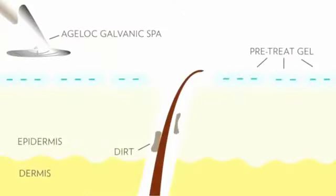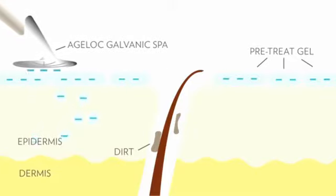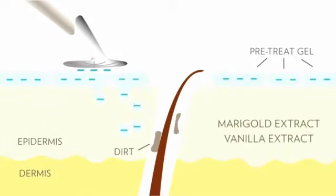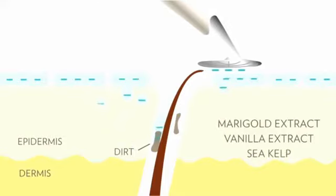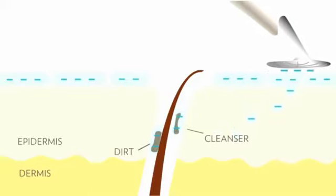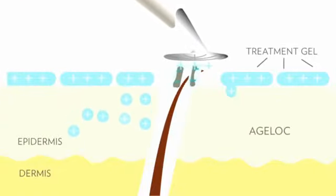In this step, the gel has a negative charge, and we set the instrument to a negative charge. So when the spa comes in contact with the gel, the like charges repel each other and effectively deliver the ingredients to your skin. This pre-treatment gel contains marigold extract, vanilla extract, and kelp to soothe and condition your skin, but it also contains cleansing ingredients that bind with impurities in your skin, leaving them with a negative charge. In the second step, we remove those impurities by setting the spa to a positive charge. Usually one vial is used for the entire face; however, for optimal visual results in a demonstration, use the whole vial for half the face.